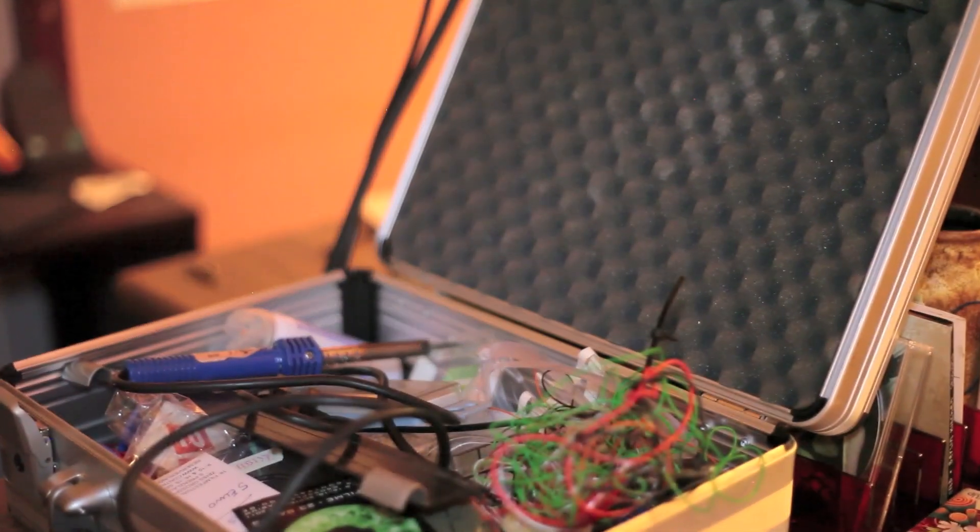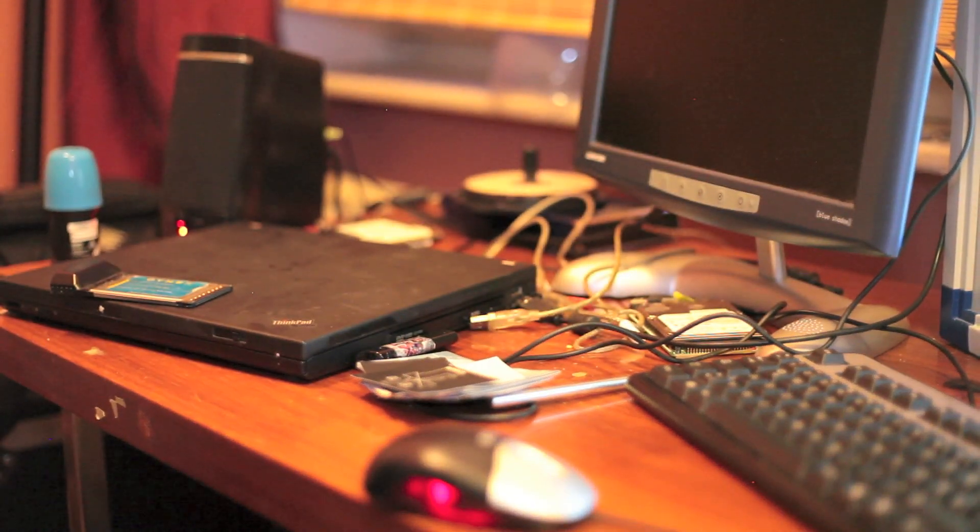I was into electronics before I was into music. I got my first computer the same year I got my first musical instrument — a tiny little Radio Shack computer with 2k of memory and chiclet keys. Then at school they said, pick an instrument for the band, and I picked a flute, which was great at 9 but wasn't so cool at 12, so I switched to sax.